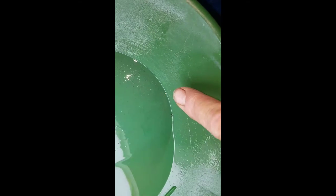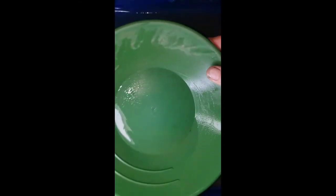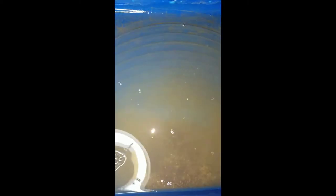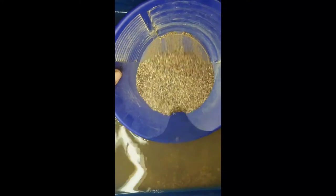I can just barely see it — that's pretty darn clean. If you look real close right there, you'll see that speck — one little speck. Let me get my sniffer box. I know there's a bunch of good stuff in here.